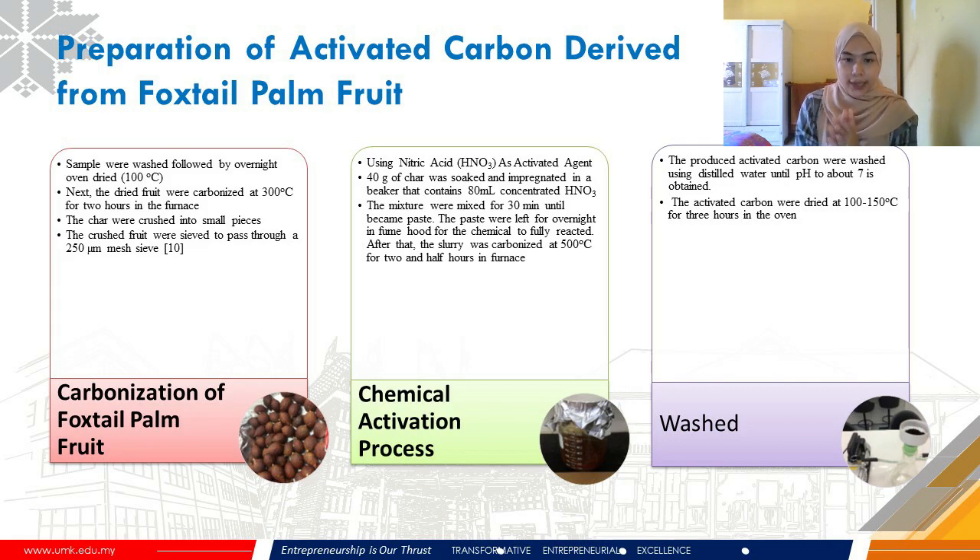For the chemical activation process, the char was weighed at about 40 grams and soaked in a beaker containing KOH solution, then mixed for 30 minutes until it became a paste, and left overnight for the chemical to fully react. Afterward, the slurry was carbonized again at 500°C for 2.5 hours in a furnace. To remove any excess HNO₃, the produced activated carbon was washed using distilled water until pH 7 was obtained, then dried at 100–150°C for 3 hours in an oven.